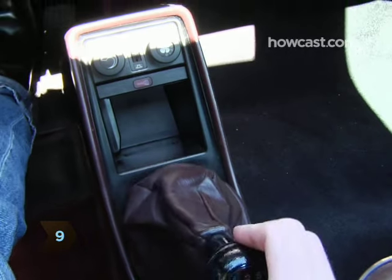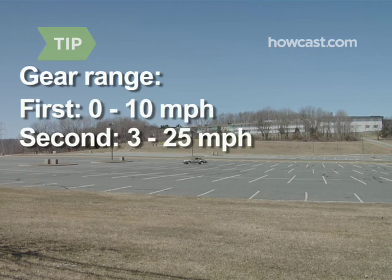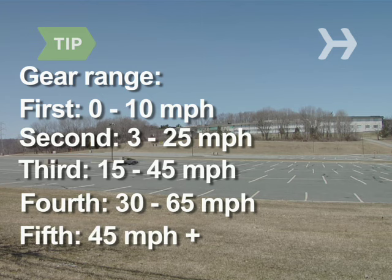Step 9. As you go faster, repeat the shifting process for higher gears. The following is a general range for the different gears: First, 0 to 10 mph. Second, 3 to 25 mph. Third, 15 to 45 mph. Fourth, 30 to 65 mph. Fifth, 45 mph and up.